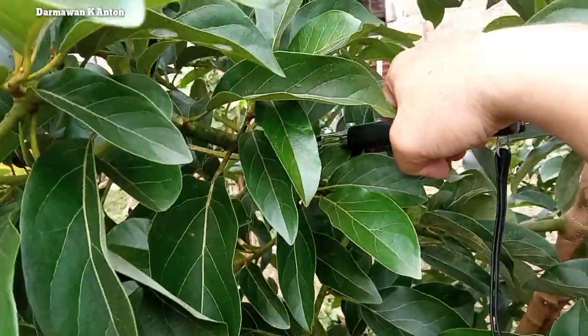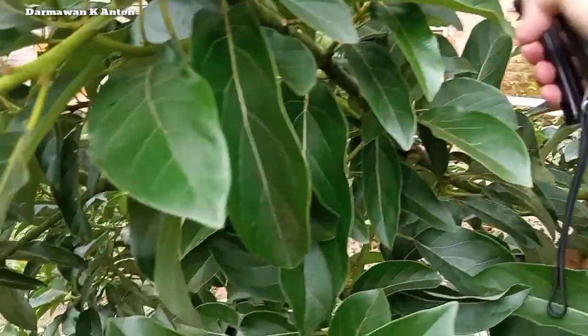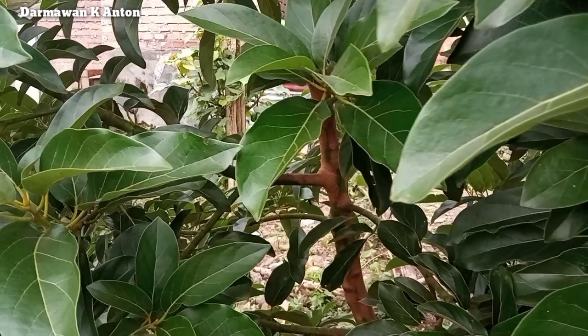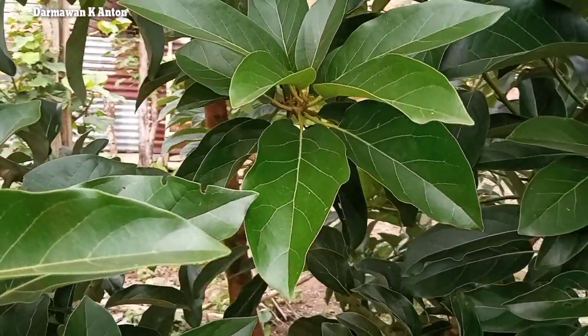Untuk perawatannya sendiri, Alpukat Biki ini pada umumnya sama dengan alpukat-alpukat yang lain, yaitu dengan pemupukan, penyiraman, dan pruning.